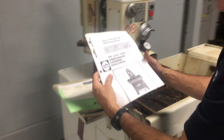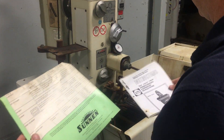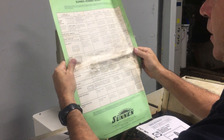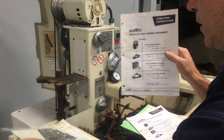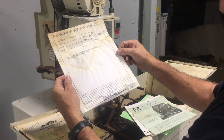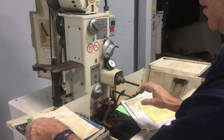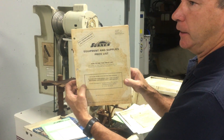And then here are all the books. Operation and Maintenance. This is the stone and speed selector chart — it's pretty rare to have this. You know they never set this up. Operating instructions. Installation instructions. Here is a wiring diagram — that's just for the spindle motor. The original inspection sheets from 1997. Equipment and supplies price list. This machine was about $7,900 new in 1997.